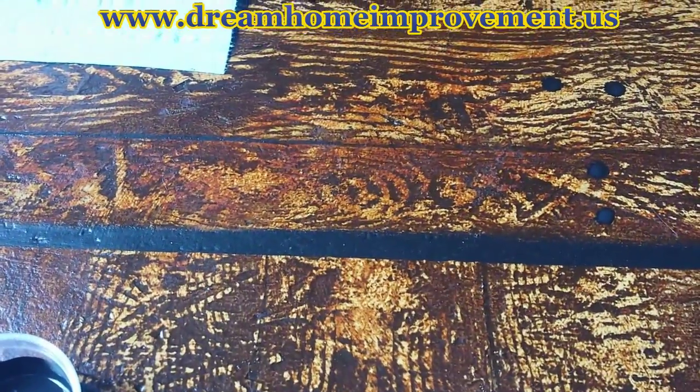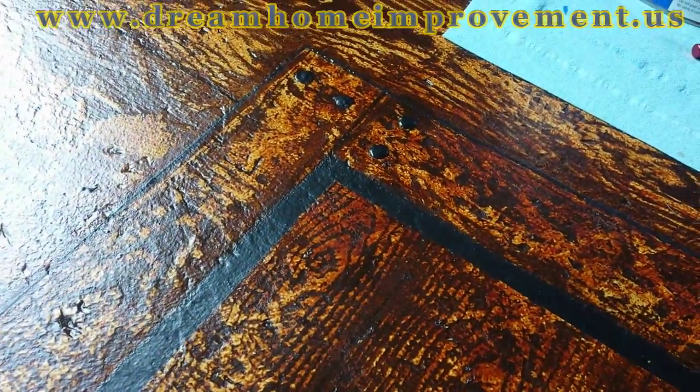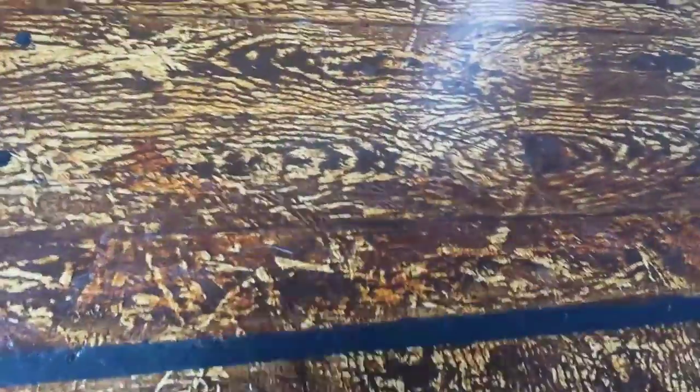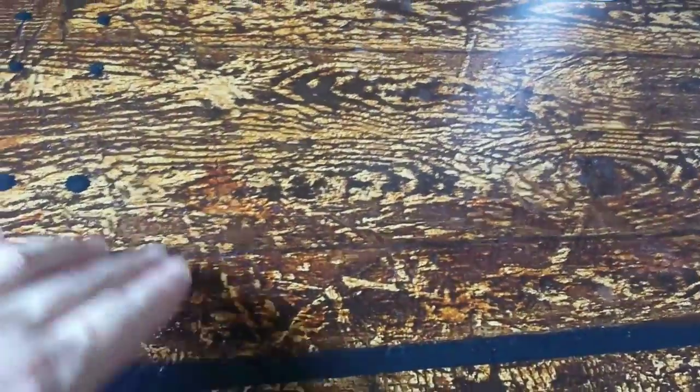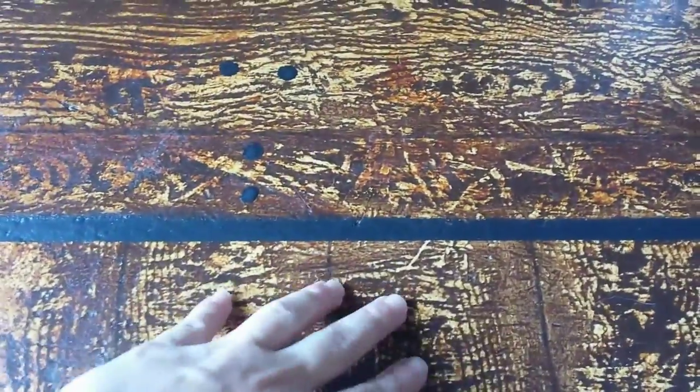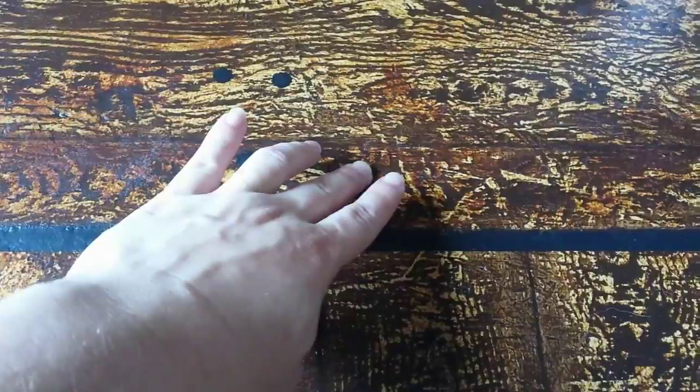We're going to do just a little more touch-up work on the cargo hold here. You can see I've got the shadow, and it gives it that three-dimensional effect. We've got the nail holes, everything is kind of in place, but if you stand back and look at it, there's not a lot of definition on that outer board right over here. You can see it when we're close up, but if you zoom out, it kind of blends in and doesn't provide depth between the bottom boards and the actual cargo hold border.